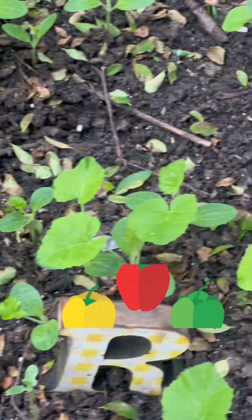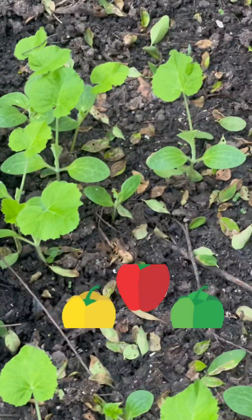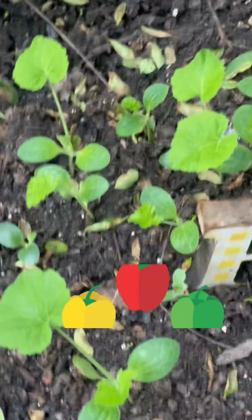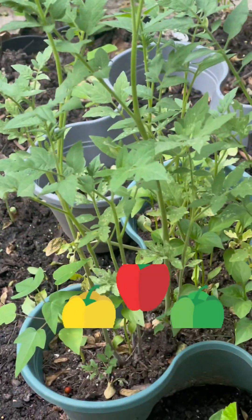Right here are pepper plants. I planted these pepper seeds maybe three weeks ago and they're already coming up, you guys. And that's all that's in this little round circle right here — pepper seeds, like red peppers, yellow peppers, green peppers. And this is also a pepper plant as well, you guys.